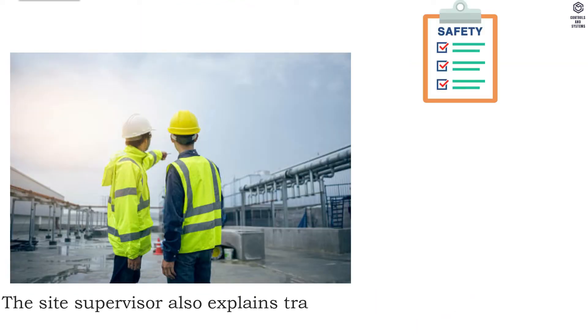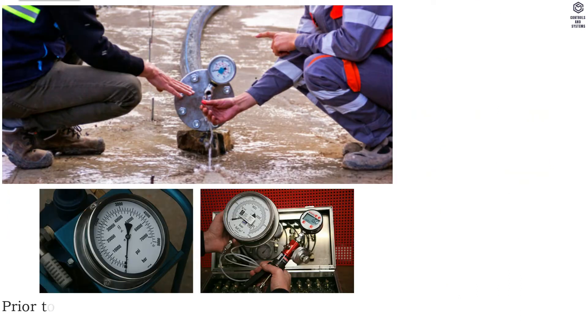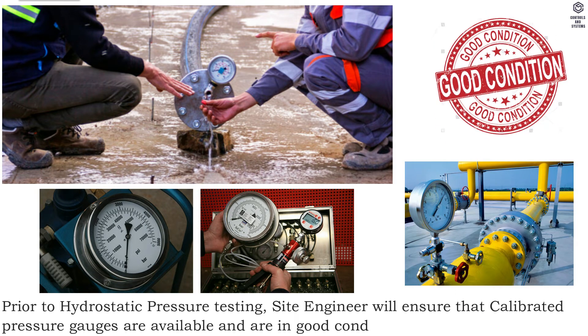The site supervisor also explains to tradesmen regarding safety precautions to be observed. Prior to hydrostatic pressure testing, the site engineer will ensure that calibrated pressure gauges are available and are in good condition.